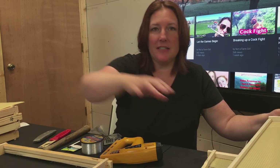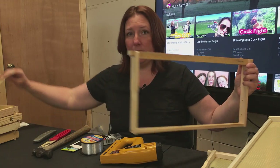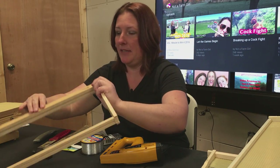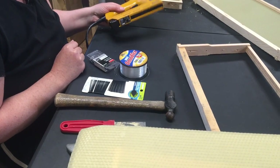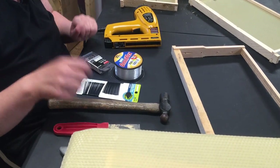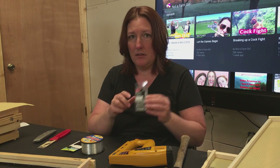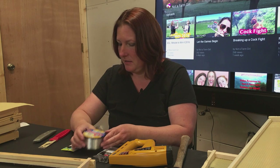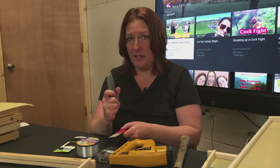Let's start by talking about the supplies that you'll need. You will need your frame and wax foundation or plastic foundation. We're using a wax foundation, a brad gun, a small hammer, wire nails, fishing line, bobby pins, a putty knife, and a utility knife.